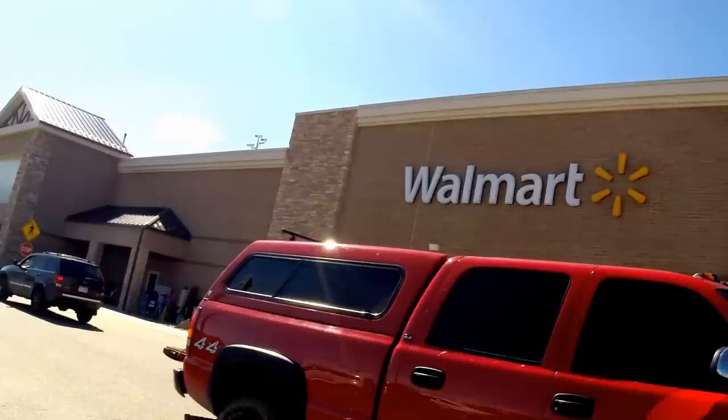Yo, how to wax your board like a pro. Go to Walmart and in the candle section you'll find these blocks of scented wax.